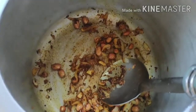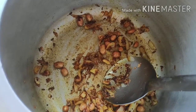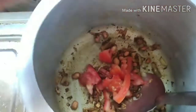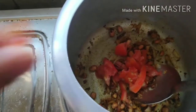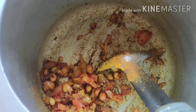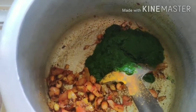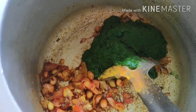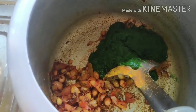Now that the masalas look cooked and nicely mixed with the onions, I'm adding the tomatoes as the second-to-last ingredient. At this stage I'll also add salt according to taste. The tomatoes are almost cooked now, so I'll be adding the spinach paste. After adding the spinach, I'll stir it together with all the masalas and wait for about two minutes for everything to mix, then I'll be adding the rice.